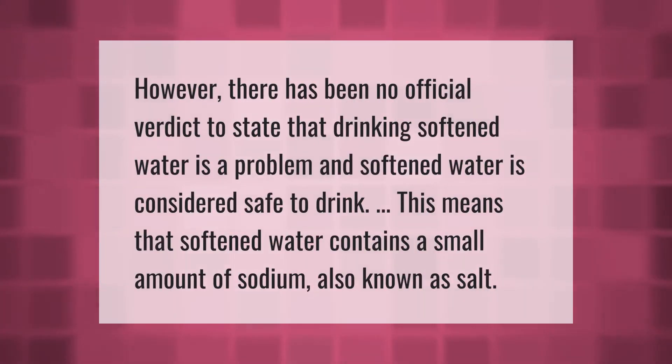However, there has been no official verdict to state that drinking softened water is a problem, and softened water is considered safe to drink. This means that softened water contains a small amount of sodium, also known as salt.